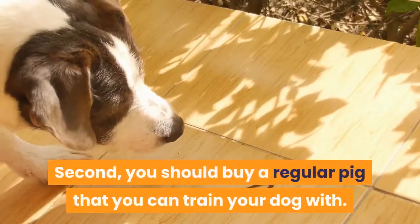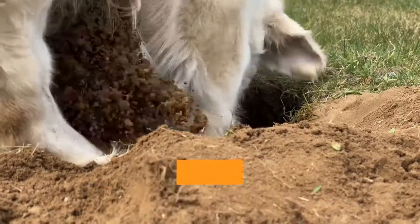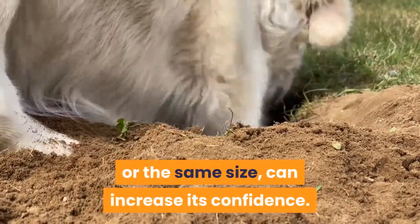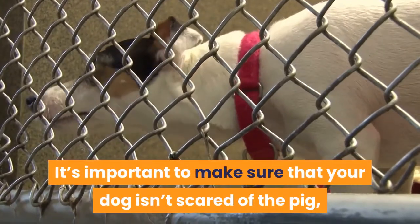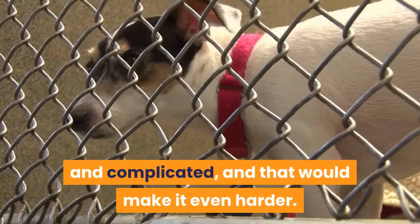Second, you should buy a regular pig that you can train your dog with. A pig that is a little bit smaller than your dog, or the same size, can increase its confidence. It's important to make sure that your dog isn't scared of the pig, as the training process is extensive and complicated, and that would make it even harder.